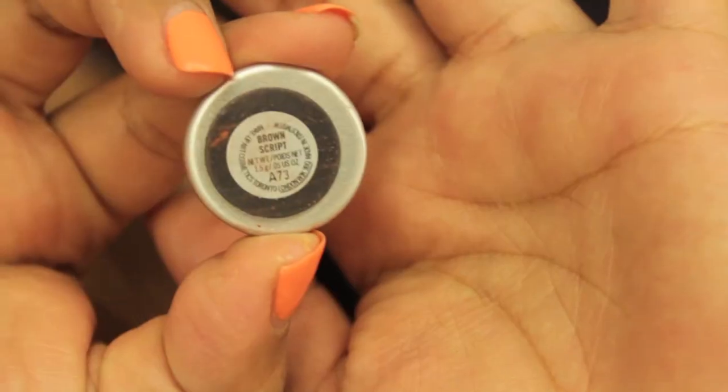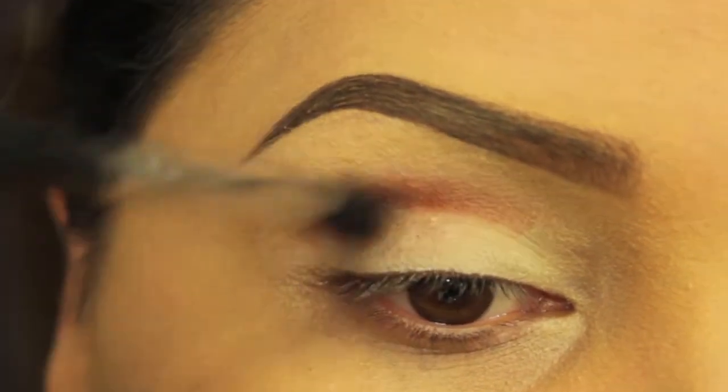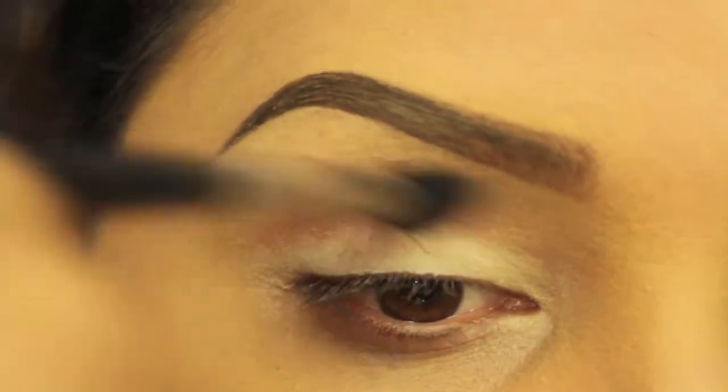Our first color will be Brown Script by MAC. I'm using a fluffy brush to apply this right above my crease. This color has to be very well blended with no harsh lines.